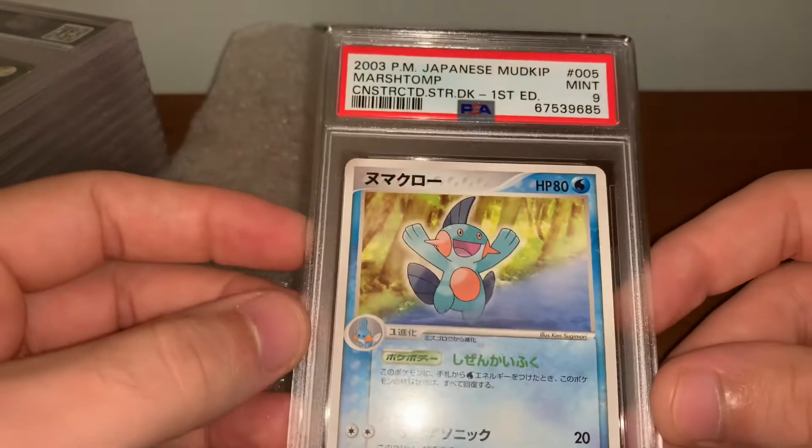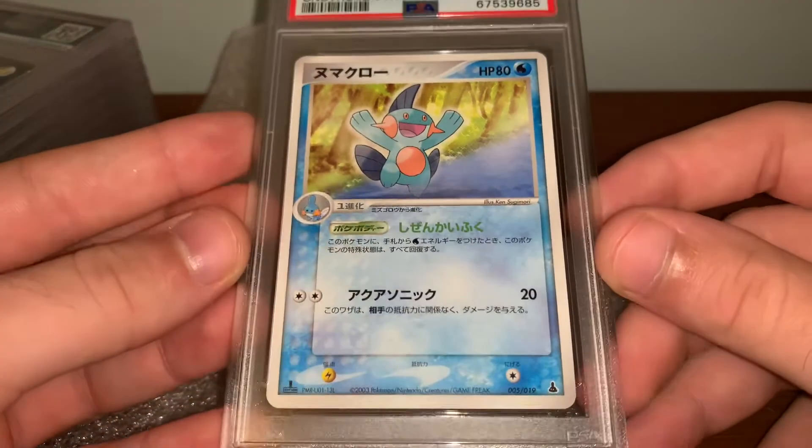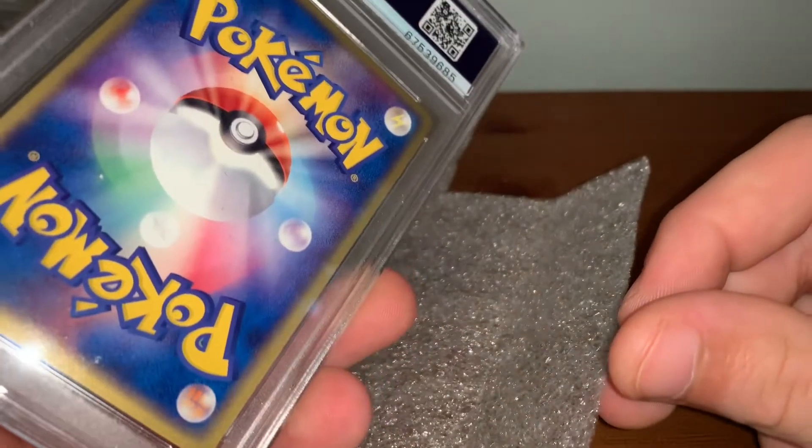This is one of the ones I wasn't happy with. So the 9 on this Construction Starter Deck, First Edition — the second card ever to come out with March Tomp, same deck — 0-0-5. Still need this in a 10.